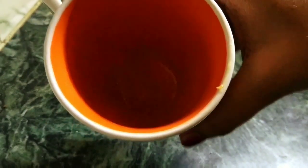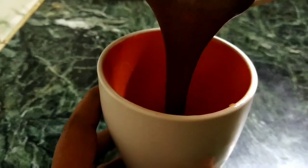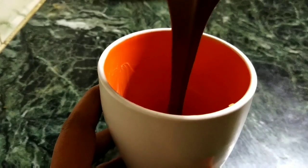Taking a microwave-safe cup that I've lined with some butter, I'm going to pour the cake batter into the cup.